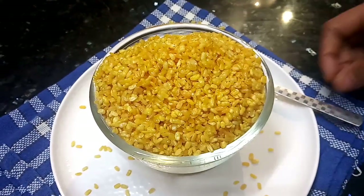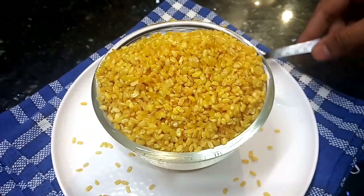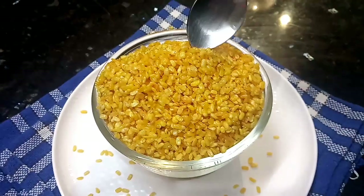Hello friends, welcome to Sansos Kitchen. Let's see a super snack recipe in our kitchen. We're going to have Moon Dolls.